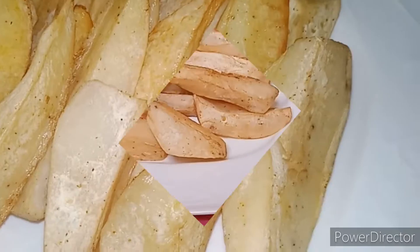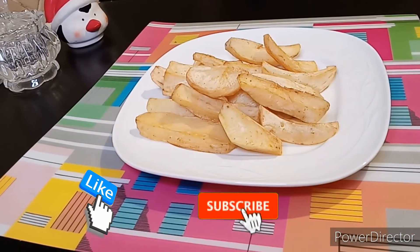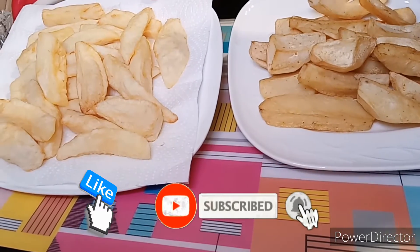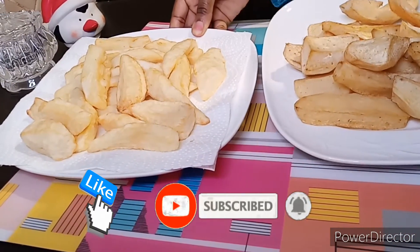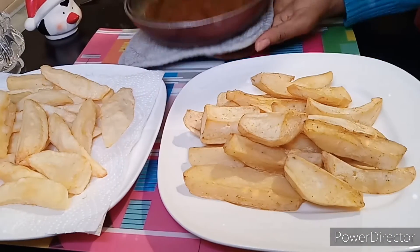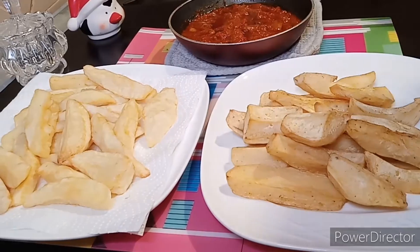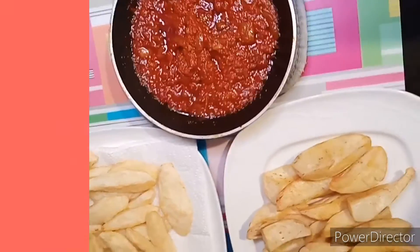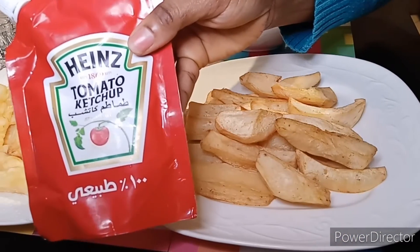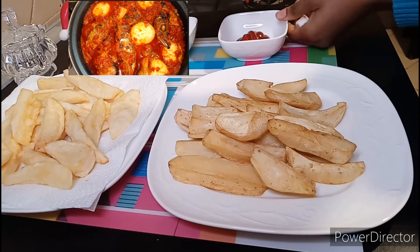This is the final look. If you like the recipe kindly give it a big thumbs up and subscribe if you haven't. This is both and I will serve it with fries, atadini, or ketchup. If you want to know how I make this atadini, click the link that will pop up right now or the other one that will pop up after this.